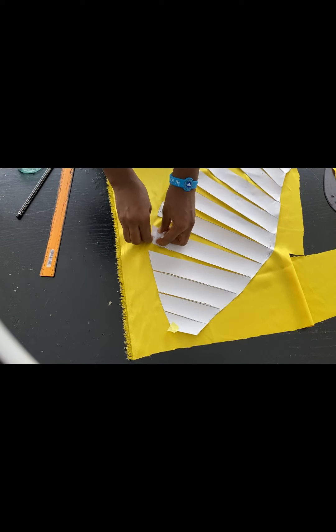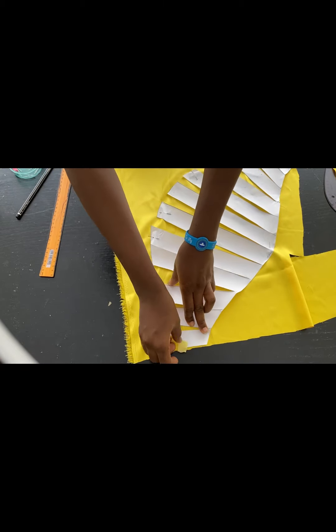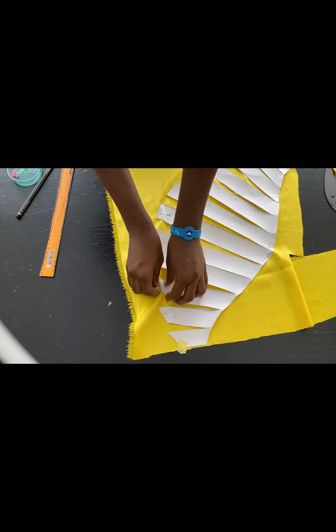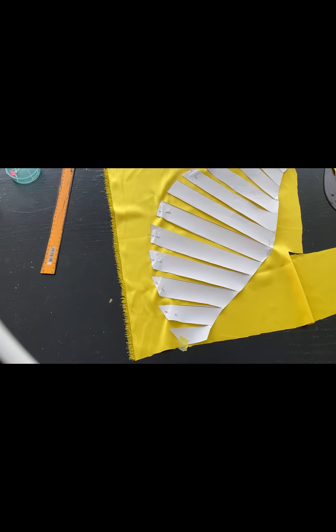I'll just leave a little bit of space in between the pieces of paper and pin it down and cut it out. But if you want to make yours, you can spread and leave a space of two inches or one inch in between each piece of the paper.